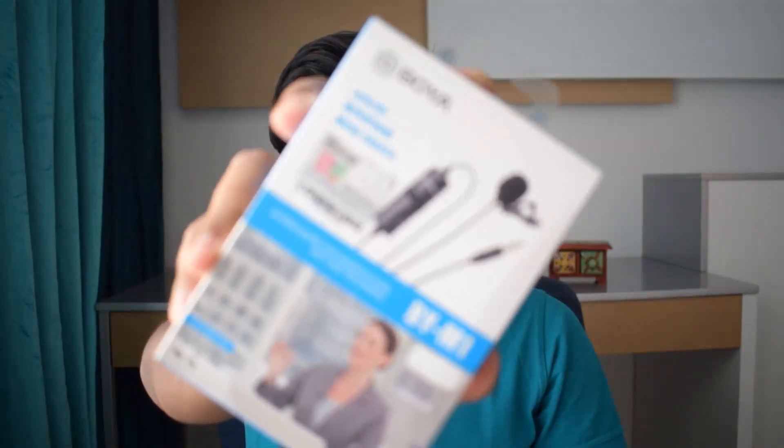Hello everyone, my name is Shashwath and today we will be doing the unboxing of this budget lavalier mic, which in my opinion is one of the best microphones I have ever used and I recommend this to all my fellow YouTubers. Keep watching the video to know everything about this product. So let's get started.